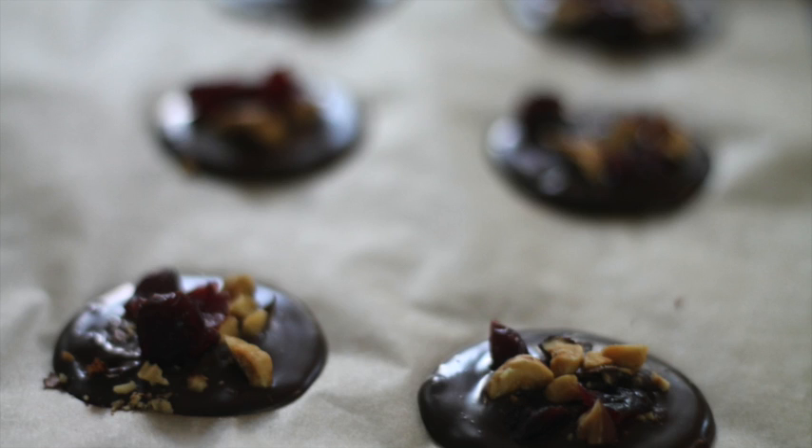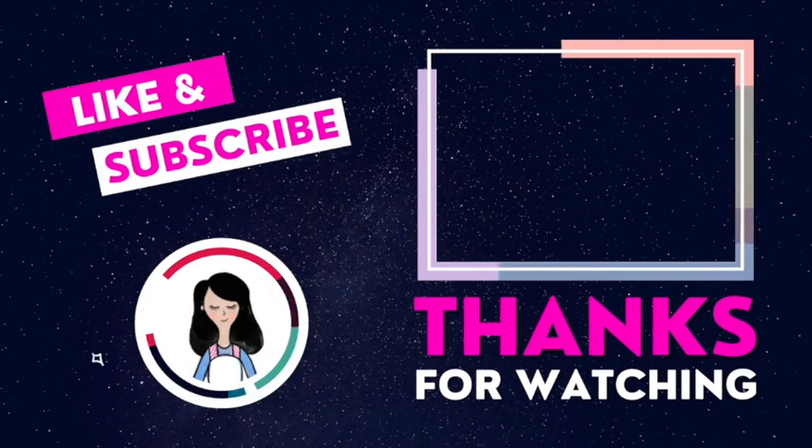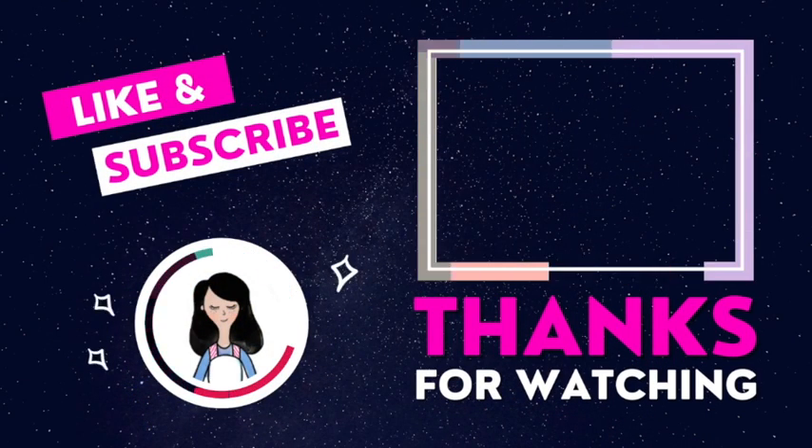Okay guys, this is it for today. Please don't forget to subscribe if you haven't done so, and see you next time — bye bye!